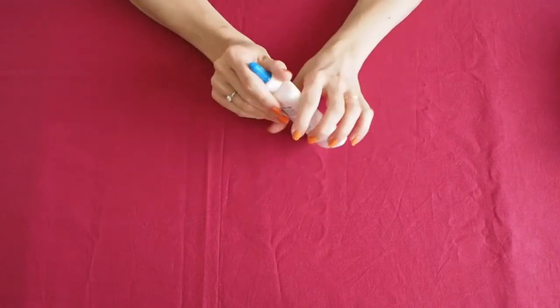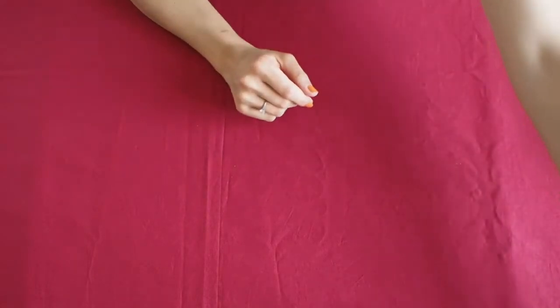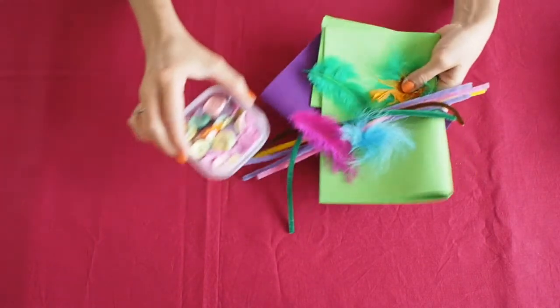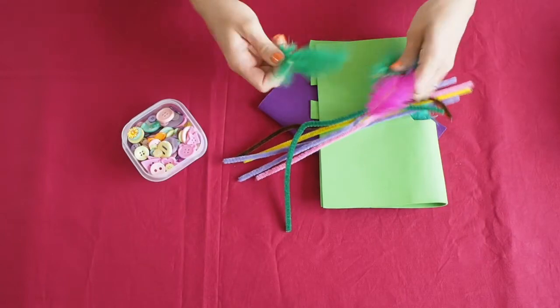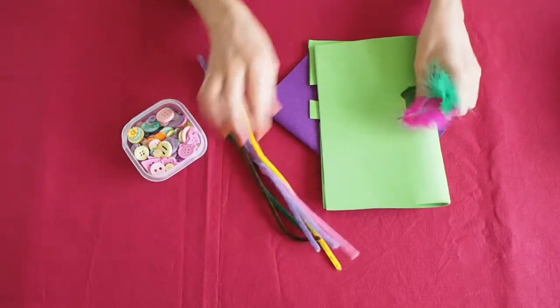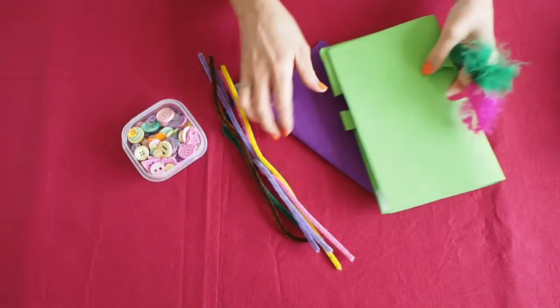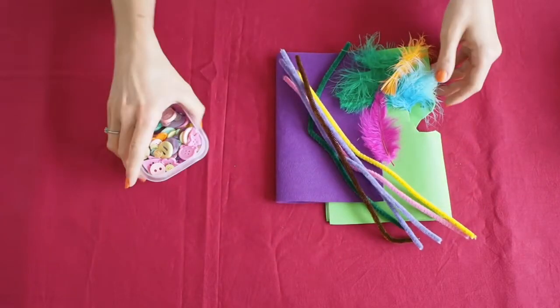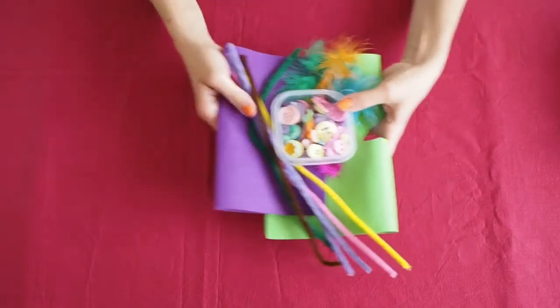This should be absolutely fine. And other decorative materials such as buttons, feathers, pipe cleaners, craft foam, craft felt — everything you will need to decorate your silly sock puppet.